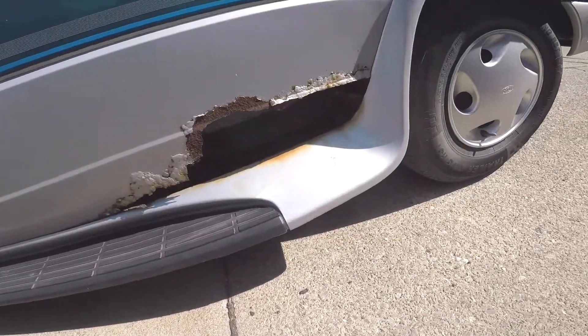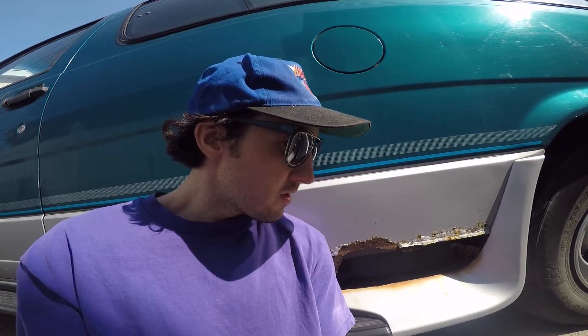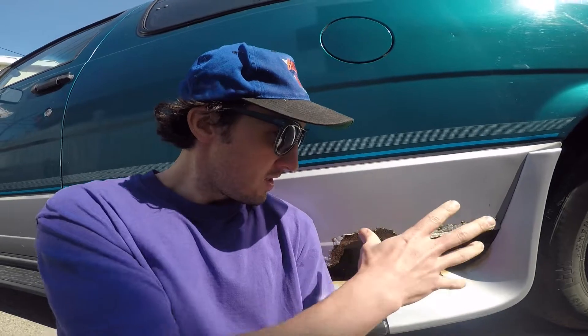Welcome back to Janky AF. If you saw my other video on my brand new to me 1993 Ford Aerostar, I said well just ignore this spot right here, there's nothing to see, it's just a little surface rust. Well, it might be a slightly bigger problem than that. After waiting almost six months and on the eve of our anticipated departure, I said I should probably get the Aerostar inspected before I drive all this way home.